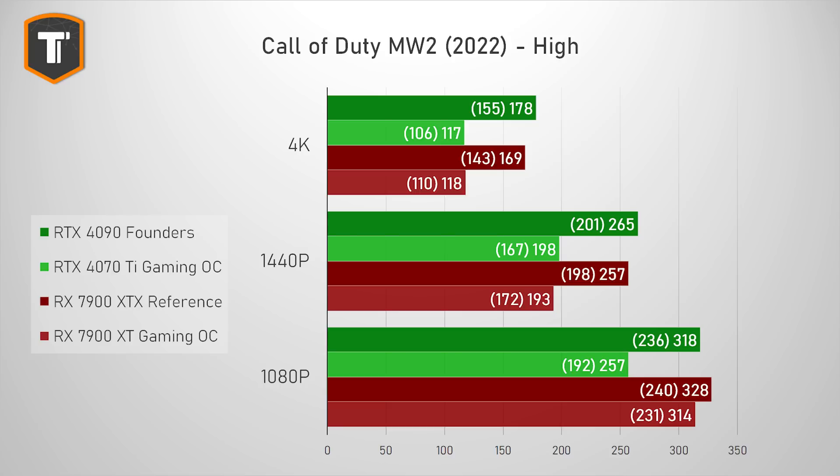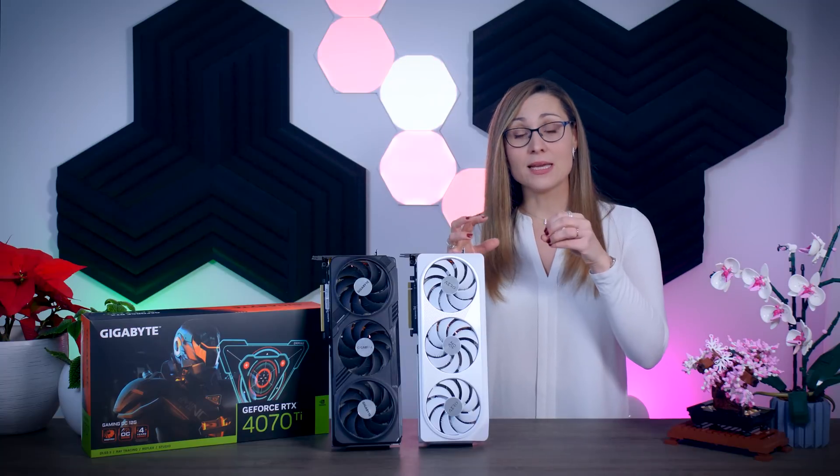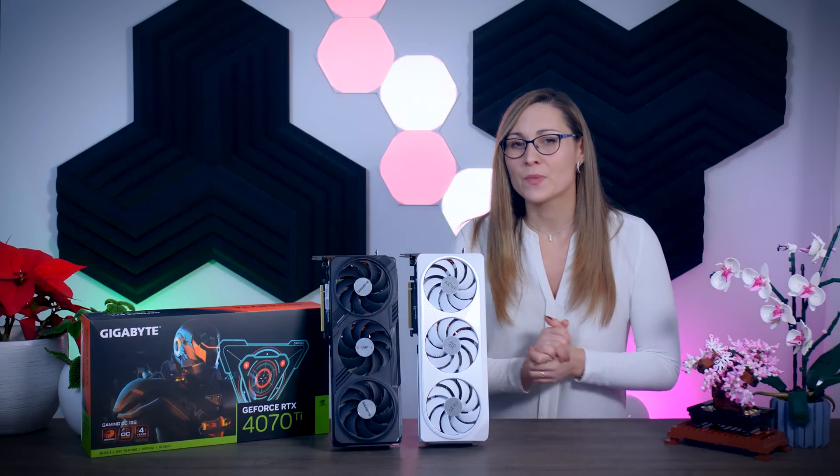Owners of 360Hz 1080p monitors won't be impressed, but about 200fps on 1440p is more than enough for semi-casual, semi-competitive play. CSGO results have been strange lately — the 7900 XT is beating the 7900 XTX and even the 4090 at high resolutions, and the 3080 is beating the 4080. The 4070 Ti wasn't spared, landing behind the 3080 as well. There's definitely something going on in CSGO that needs to be fixed, possibly an optimization issue for the newest generation of graphics cards.